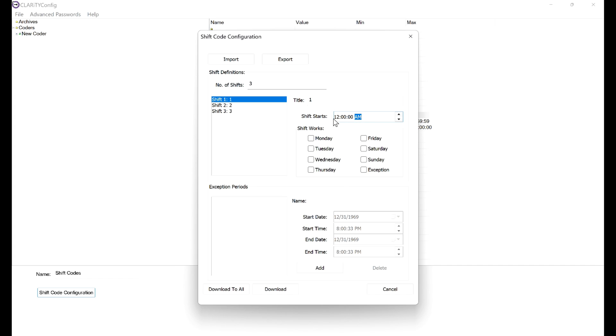After setting the titles, update the times. The start of the first shift is going to be 8 AM. Shift 2 we are going to set for 4 PM. And Shift 3 — midnight is perfect.